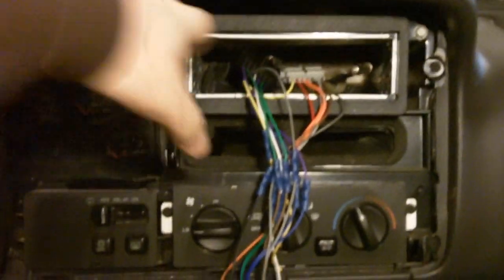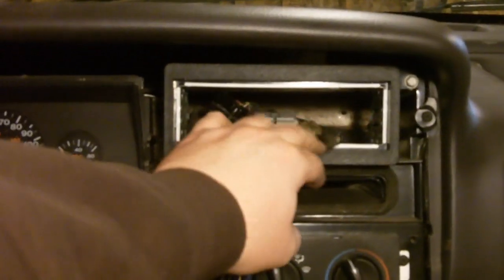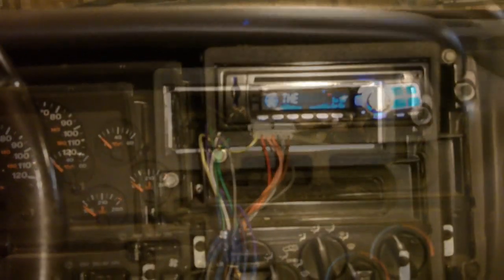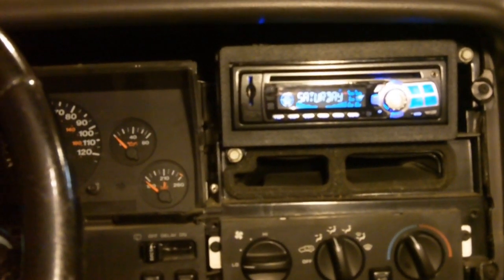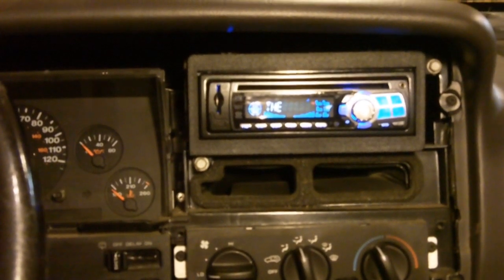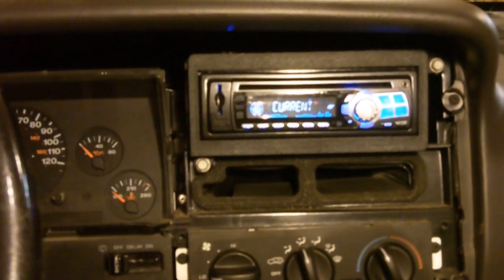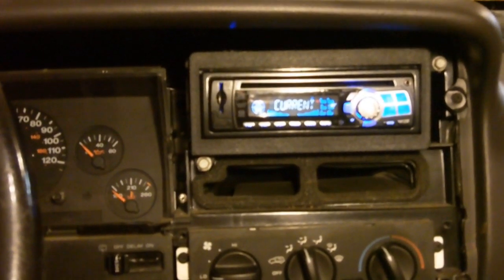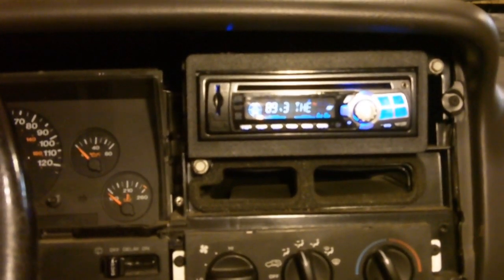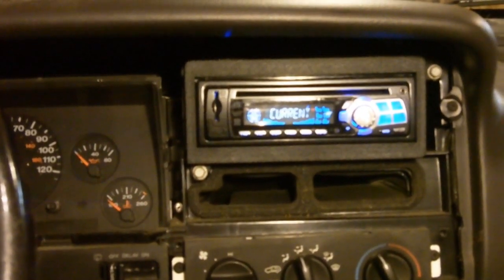We've got the adapter assembly in, the harness connected, and the antenna right there. Next we just need to put in the stereo. Everything's in, put back together, and plugged in — now is the time to test. Make sure everything works and all your speakers are working. If that's the case, go ahead and put your dash back together and you're good to go. Otherwise, double-check your wires and make sure none are loose. But that is about it — thanks for watching.